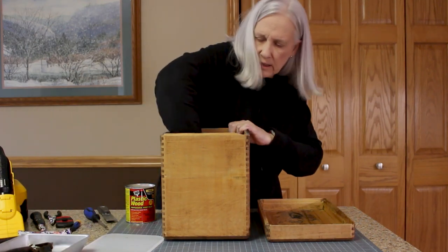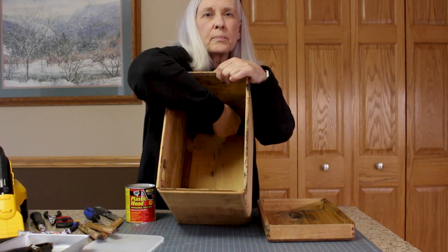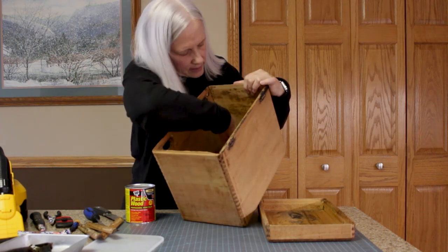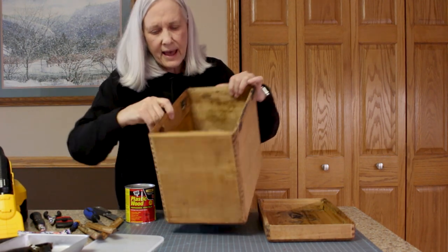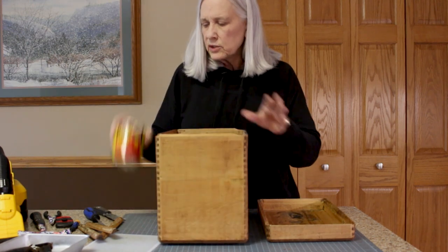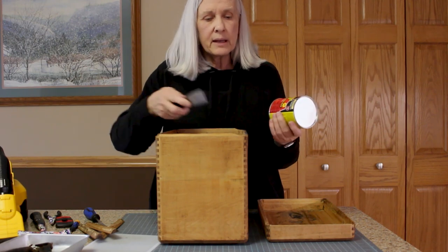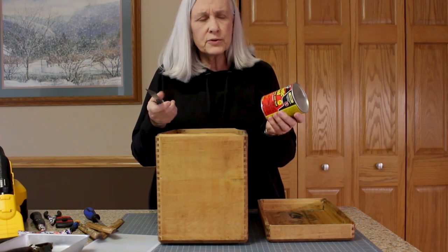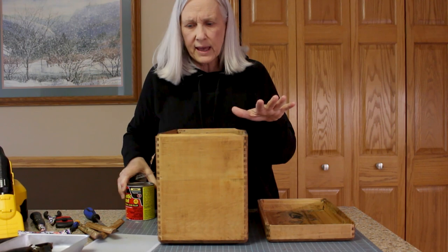The only thing I haven't taken off is the black little bumper board for your machine to sit up against and the little oil thing. I'll take that off and take close-up pictures of it. What I'm planning to do now is use plastic wood or wood putty with a one-inch putty knife to fill those holes, let them dry, and sand them down when I sand the whole case.